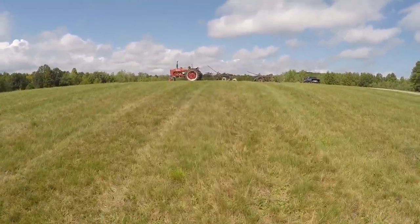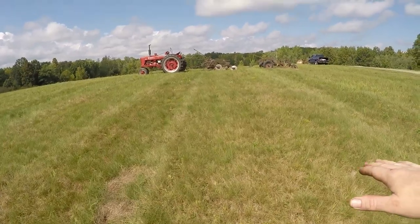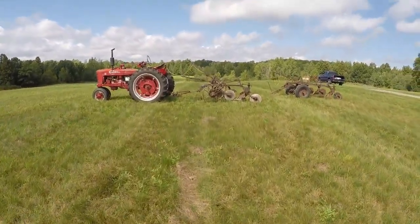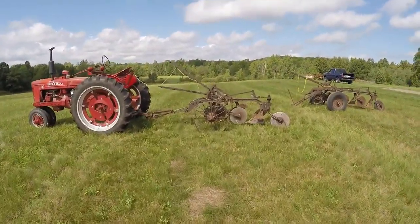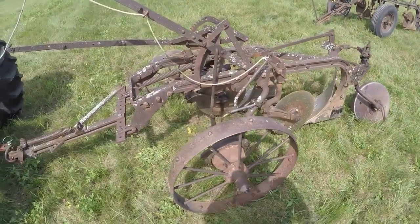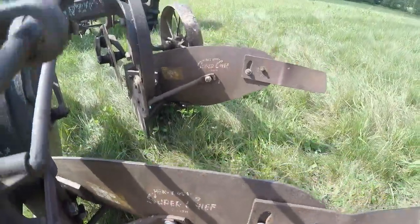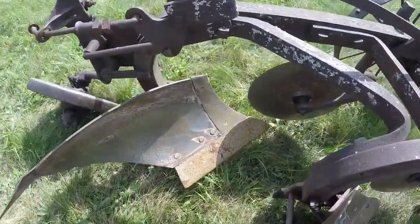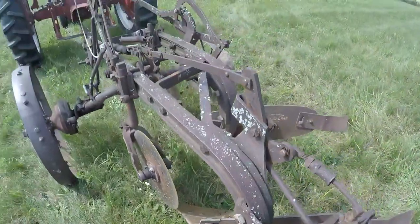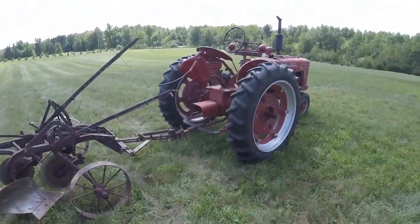So I'll start out with the 2-bottom behind the H. For the first two passes I'll run the inside bottom up rather shallow and try and get the outer bottom a little deeper — that should help me avoid putting too much of a field crown in it where I started. The 2-bottom number 8 is a pretty good little plow. I have upgraded it to the Super Chief plow bottoms with the replaceable share, shin, and new land sides. It's worked pretty good in the past, so let's start with this and see if we can't turn it into something.